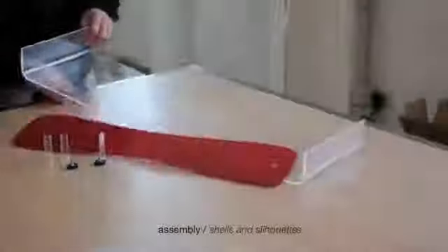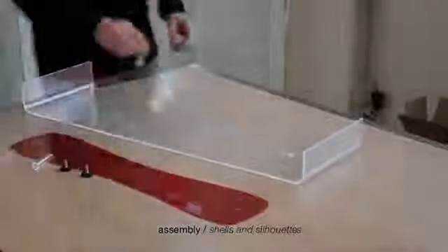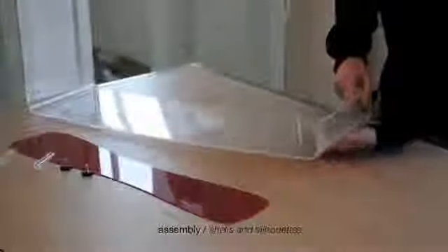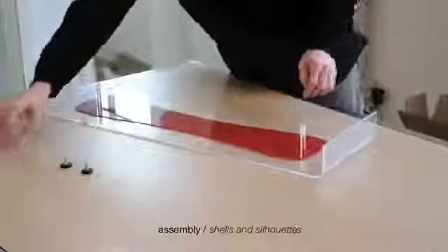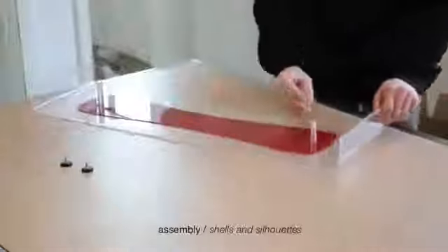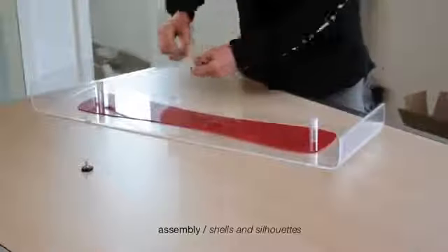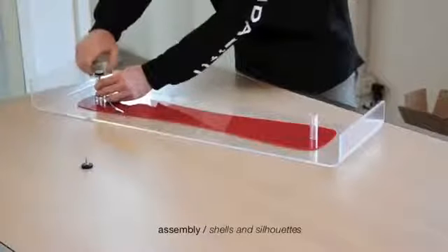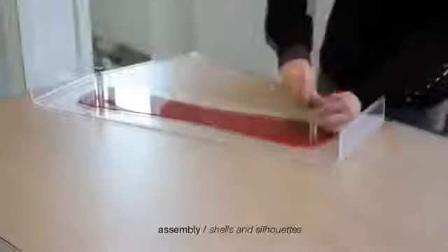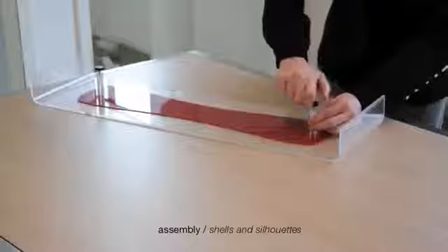To facilitate a more rapid assembly, lay one shell on the table and assemble it together with pivots, plastic silhouettes, spacers, and black knobs. Attention: leave a gap between the black knobs and spacers to facilitate the next phase. Repeat the operation with the other shell.